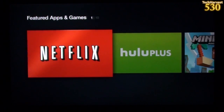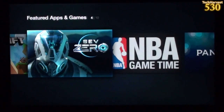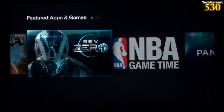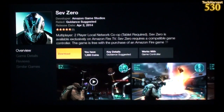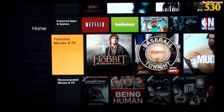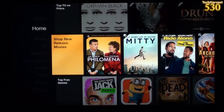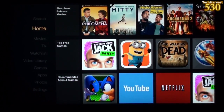Minecraft Pocket Edition is available for this device, which might be a selling point for you or someone in your family. SevZero actually comes free with the device. I'm not sure if I need to sign in — let's see what else is available: Featured Movies, Recommended Movies and TV, Top Movies on Prime, Top TV on Prime, Shop New Release Movies, Top Free Games, Recommended Apps and Games.